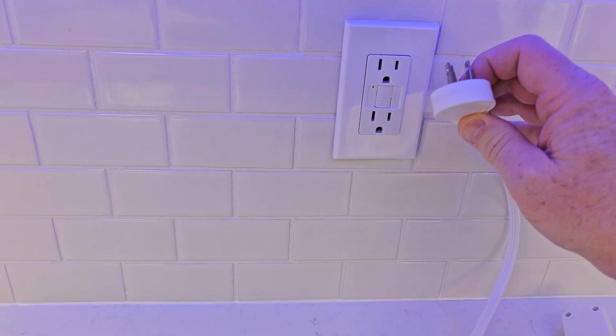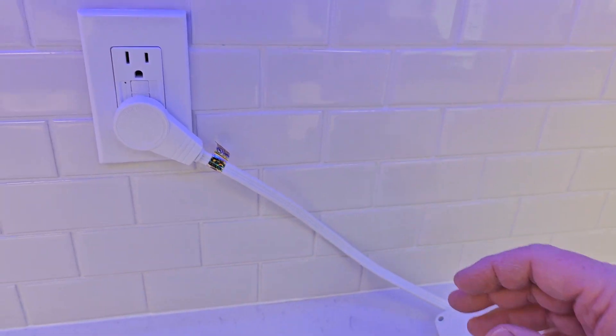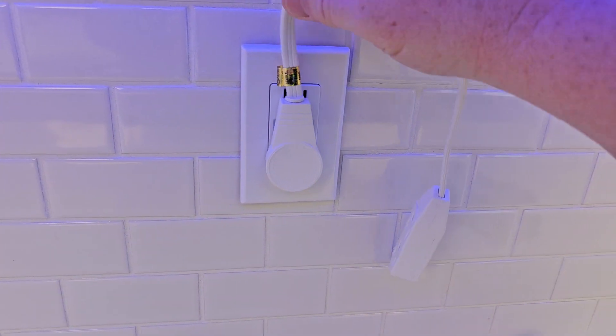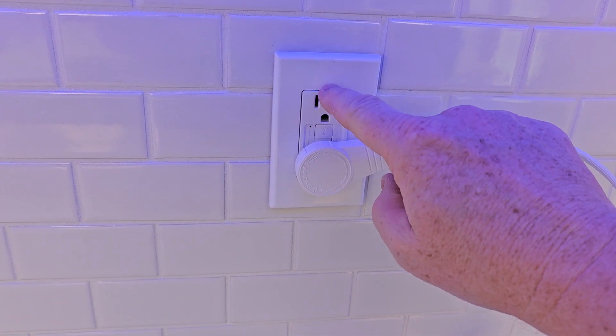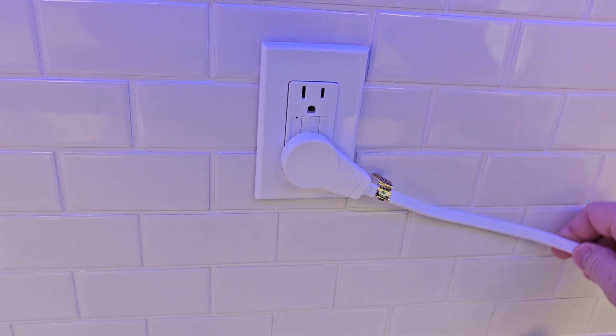On the other one, I can rotate this. So I'm going to plug this in, but I can rotate it. I end up with a little bit longer cord. That's really nice. Say your plug post is up — you can rotate it so that this goes down. You can rotate it 360 degrees.